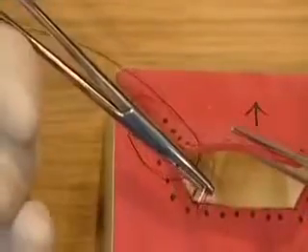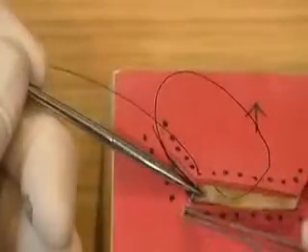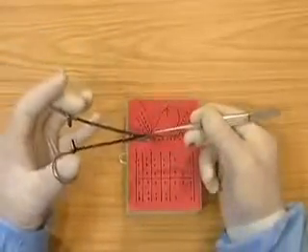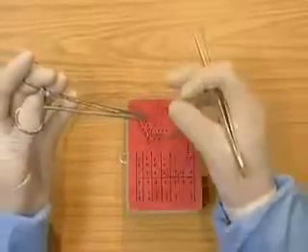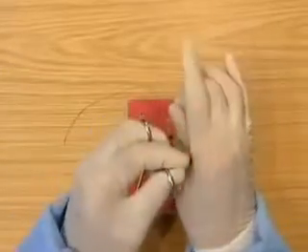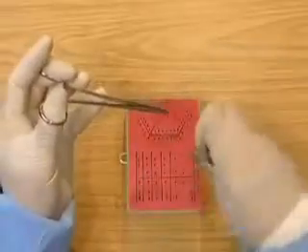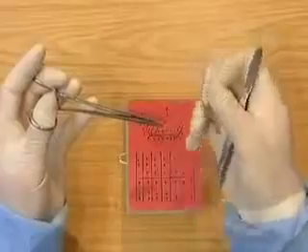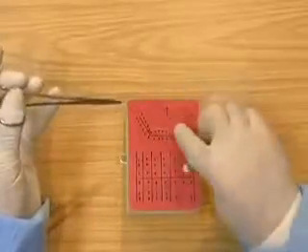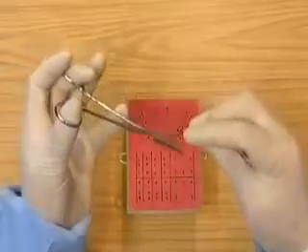Then pick up the firmer flap. Go over using the reverse grip, winding on, pulling the knot down onto the tissue, tightening the knot, keeping the knot away from the incision line, then going under once.